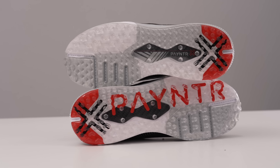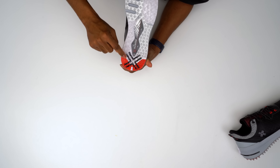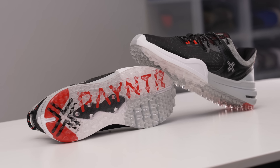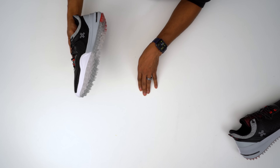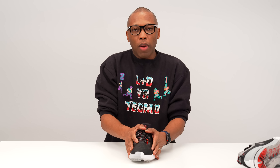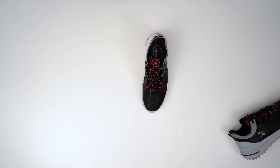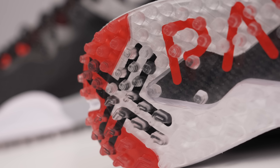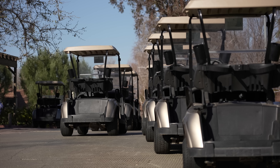Back to the outsole nubs — you can see different directional patterns. There are angled, almost wing-like nubs at the toe that go across the lateral side of the foot, and they return on the medial side of the heel, trailing up toward the arch as well. I think this angle is designed to help keep you locked into the ground during your swing — keeping that front foot planted while the back foot comes through on the follow-through.